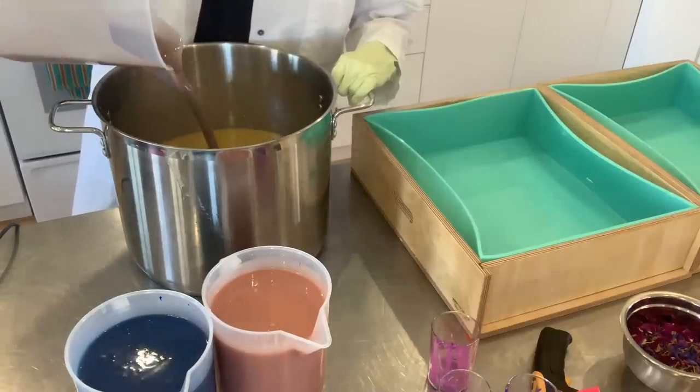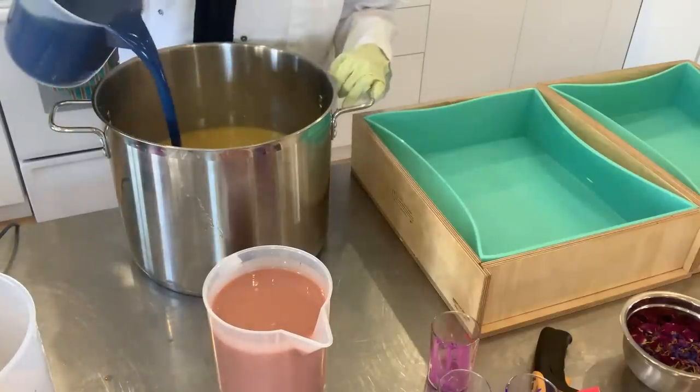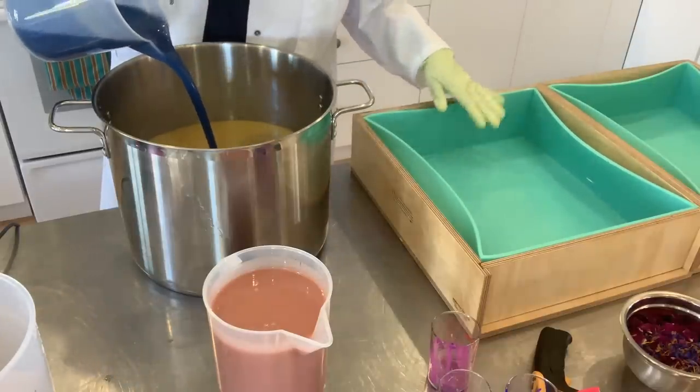What I'm doing here is a drop swirl — I am simply pouring my colors back into my main stock pot and then I will be pouring into my mold.